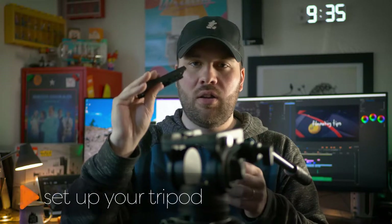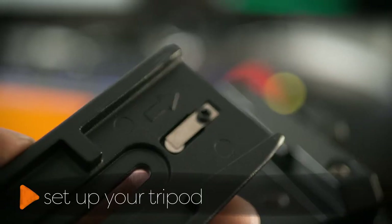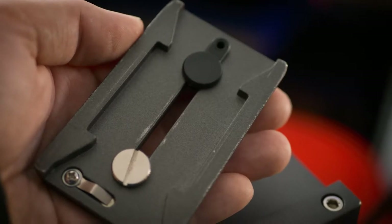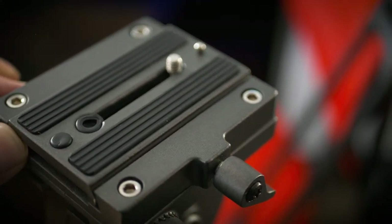With this specific tripod, the tripod plate is one way, so in order to do that, I need to make sure the tripod plate goes on the camera backwards. The other tripod I have — the one that the camera's actually on — the tripod plate can go either way, so it really doesn't matter.